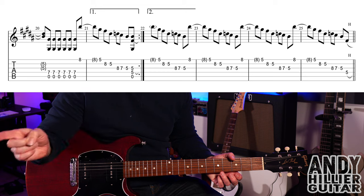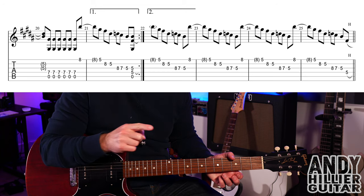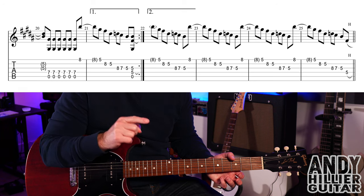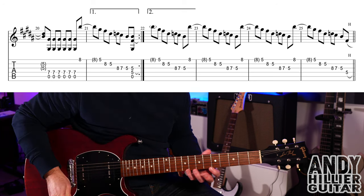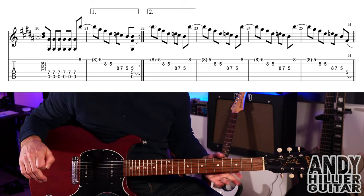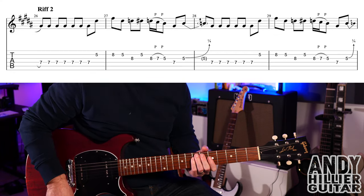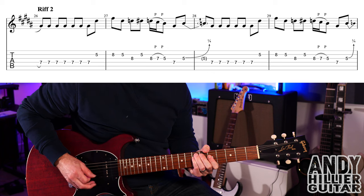That main riff works exactly the same as the intro part — we play the whole first line, then repeat the first two bars of that line, and instead of playing bar 21 you do the guitar lick four times. Then it goes on to riff number two.